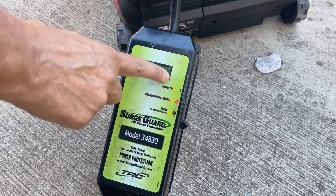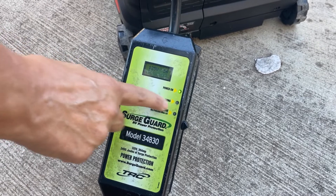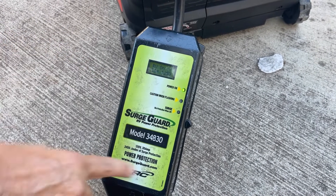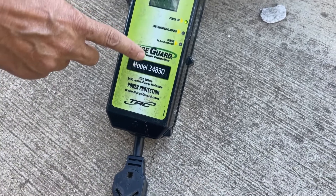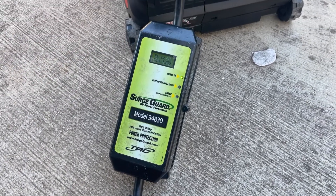Now my power came on, the flashing caution light is gone, and power is coming out the receptacle going to the camper — and it's all because of that little plug right there.